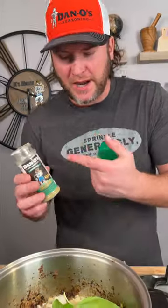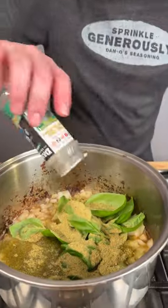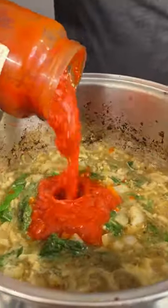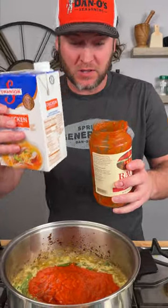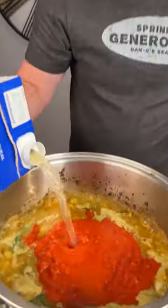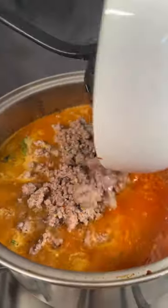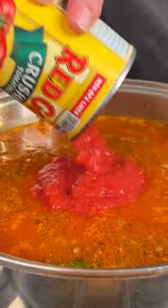Handful of some fresh basil. And you know we're going in with a bunch of the Danos original — we might as well use the rest, it was like a fourth of a bottle. 32 ounce can of marinara sauce. Use the juice of your chicken to get the rest of the marinara out. Add the rest of our big jug of chicken broth and add back in our meat. 15 ounce can of some crushed tomatoes.